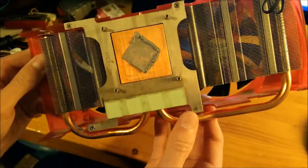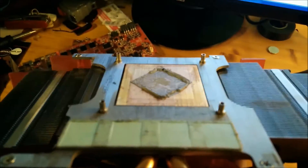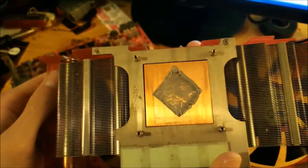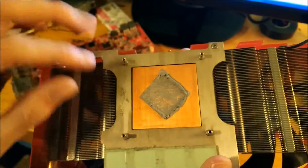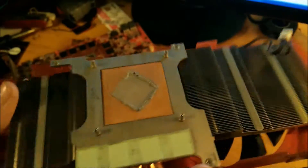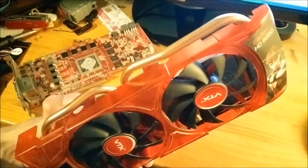There's two copper heat pipes and a nice copper base. You can see they've put a fair bit of extra thermal paste on there. Nice copper base, and this round here is aluminium I presume. So that's the shroud and the heatsink — not too bad.